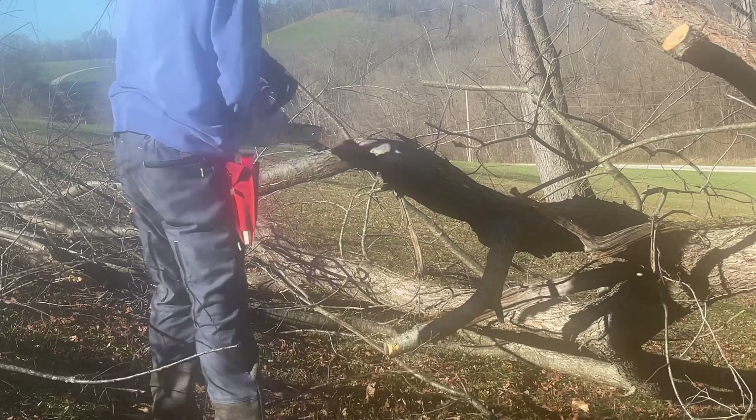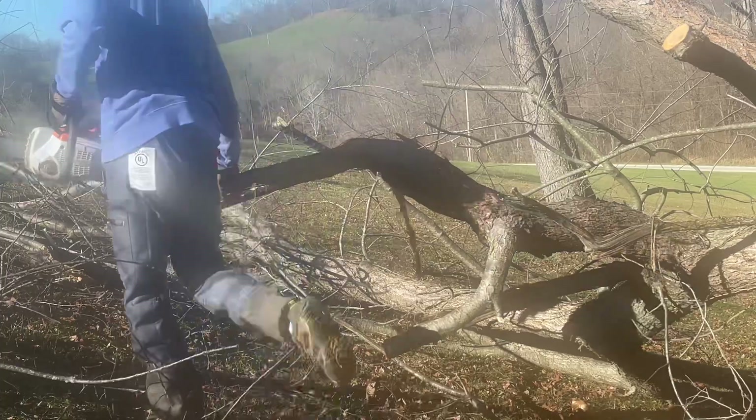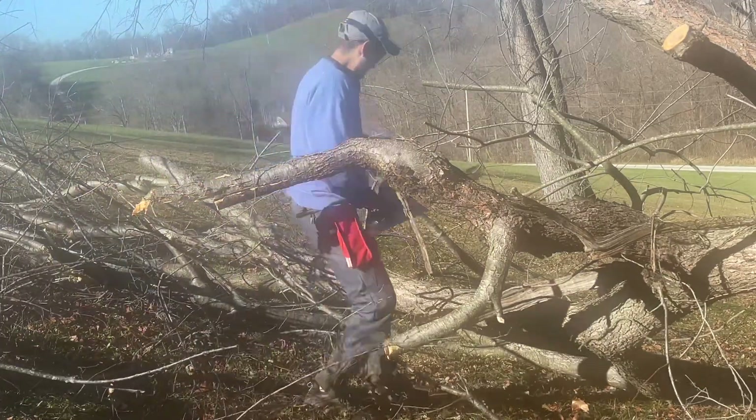I would suspect that chainsaw chaps might be better in the summer, but let me zoom in and show you some of the features these pants have, because they are quite nice.